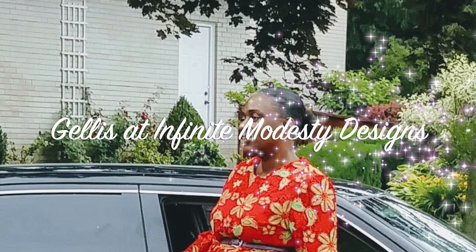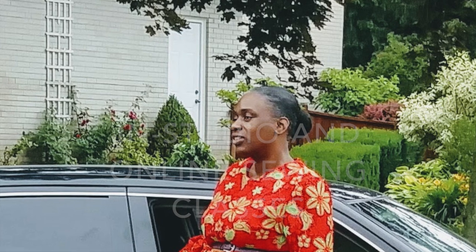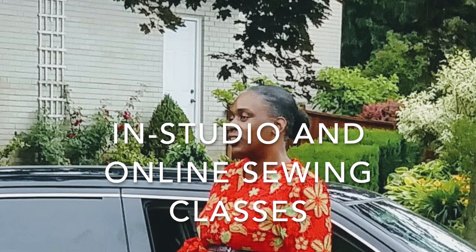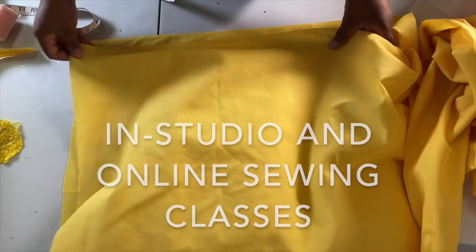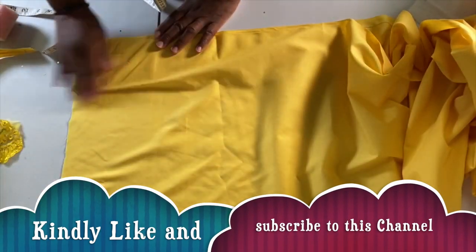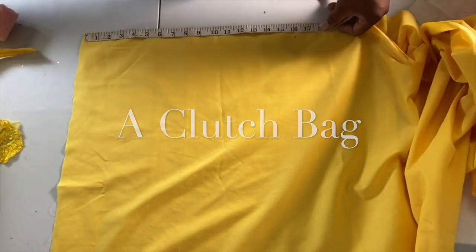Hi, my name is Jalice and this is Infinite Modesty Design. We are a Toronto sewing and fashion studio, and we teach you how to sew both in studio and online. If you need to find out more about our online sewing services, click the link in the description below. If you are new here, kindly consider subscribing and ring the notification bell. In this video we will be making an imitation clutch bag, so stay tuned.